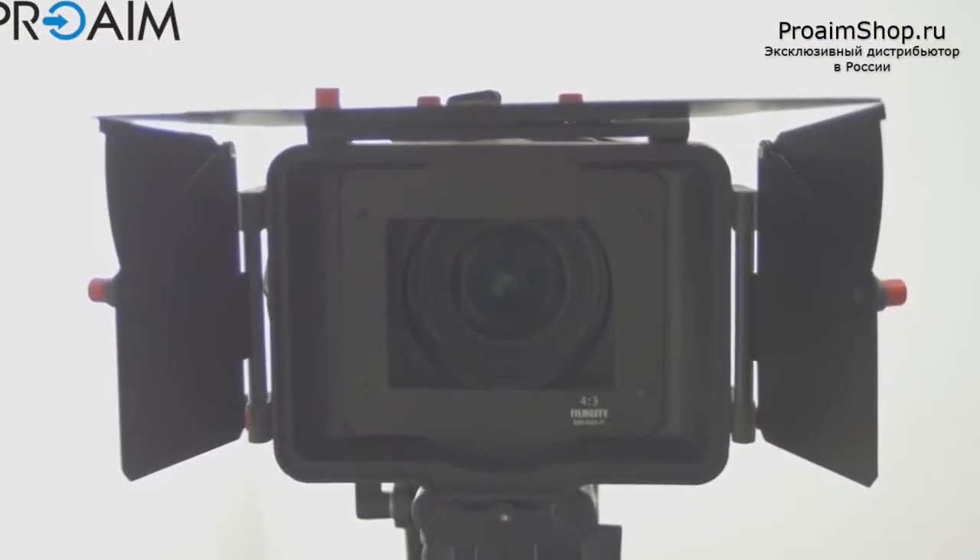The matte box is really good — it's plastic, but it's really good plastic, and the hood is in aluminum.